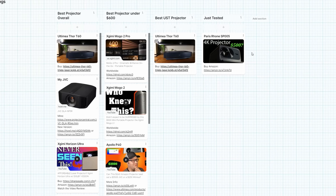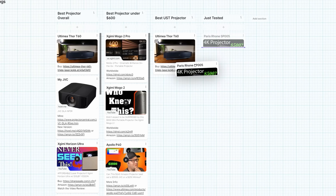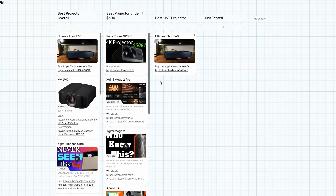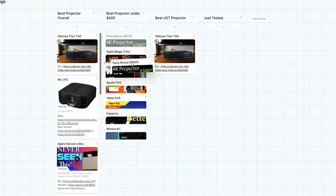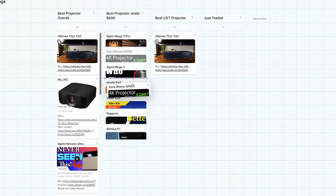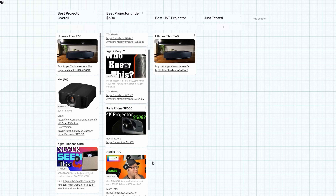Now we have to decide where to place this projector on our projector list. Since it's at $500 I'm placing it in the under $600 category. There could be an argument that it's number one — if you care a lot about pixel count and watch a lot of bright, vibrant movies, maybe it would be number one for you. But for me, the lack of colors and no real HDR alongside that 4K puts it further down. I could see someone placing it above the Mogo 2 since the Mogo 2 is only 720p, but I'm going to put it above the Ultimea just because it's a 4K projector. I want to know where you would put it — tell me in the comments. This is TechAudio and I'm out.